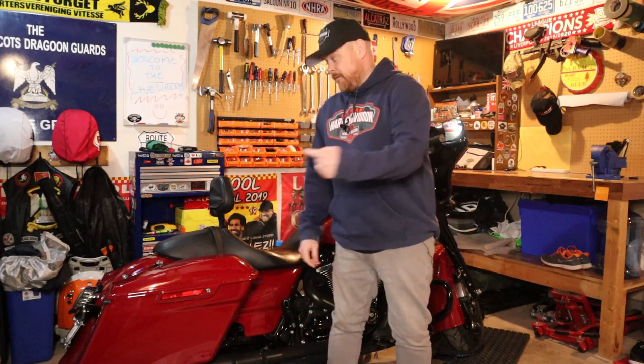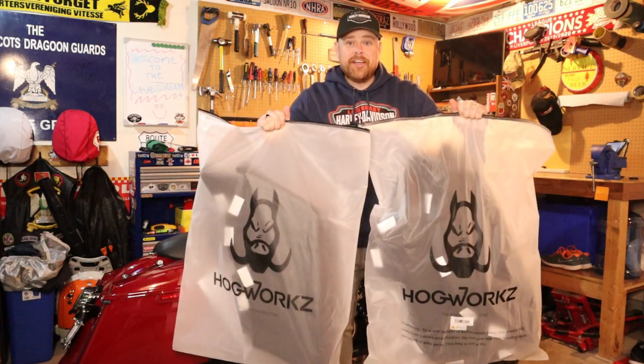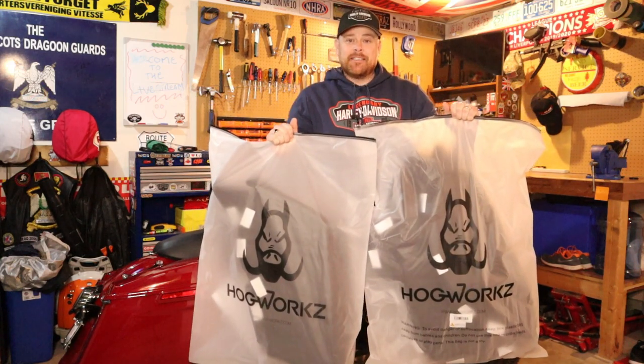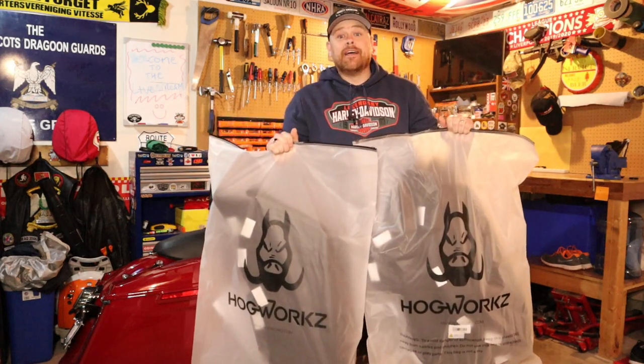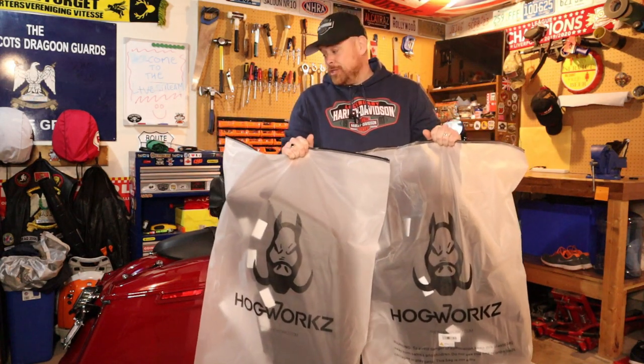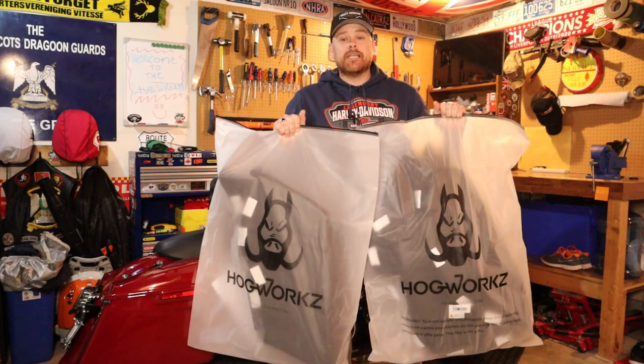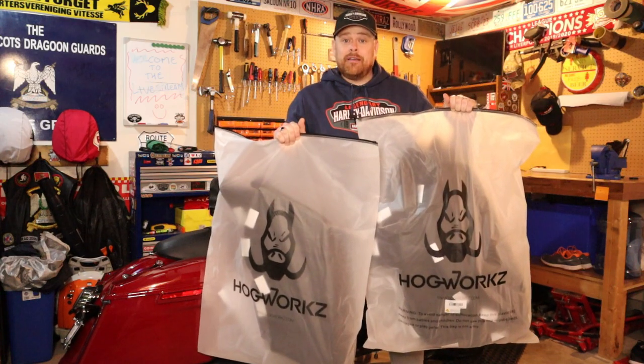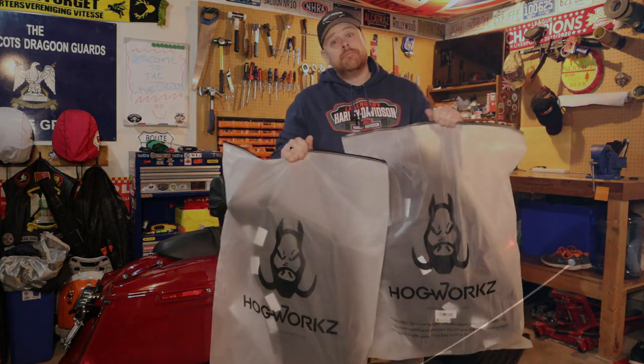What's up guys, I am Stevie the Military Biker, welcome to the channel. Today I received a fantastic piece of mail for my 2021 Street Glide Special. The legends at Hog Works have sent me saddlebag liners and a tour pack liner, so I'm going to be fitting those onto the bike today to show you exactly how awesome these things are and what comes with them.